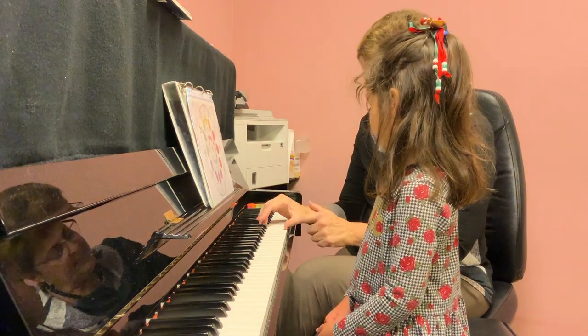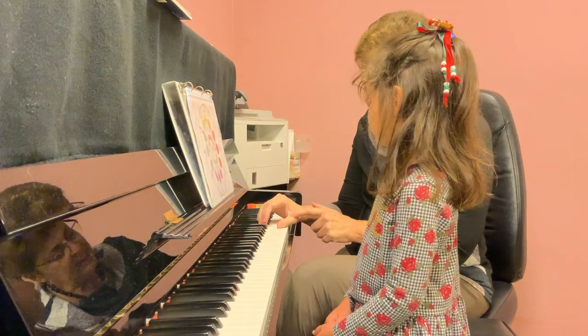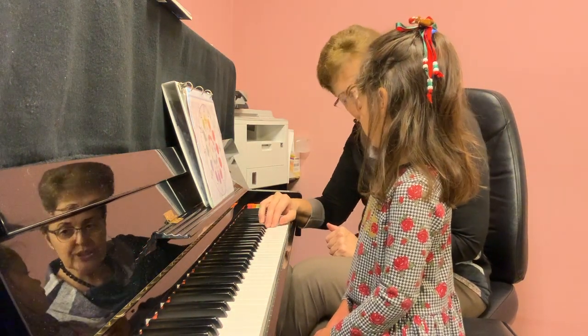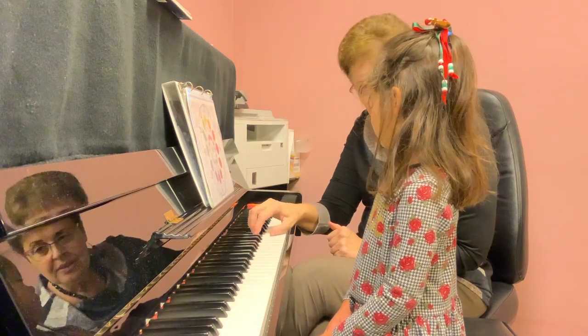Look — the thumb has a very big range of motion. So even when we are here, the thumb can reach. We don't need to move our hand when we play the little fingers, but when we play the thumb, we don't need to move either. Let's try again.